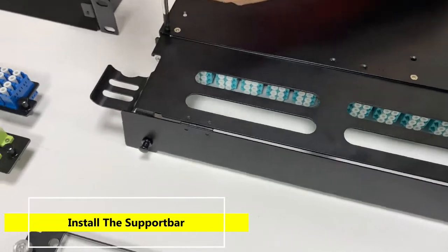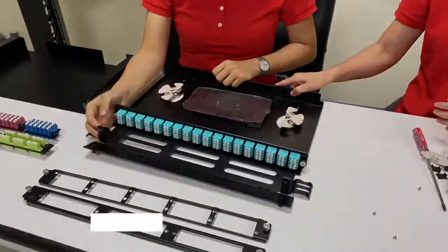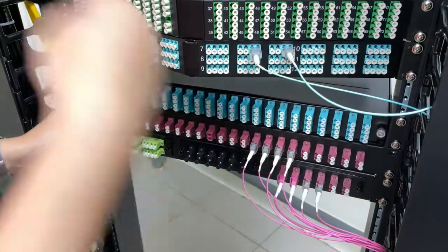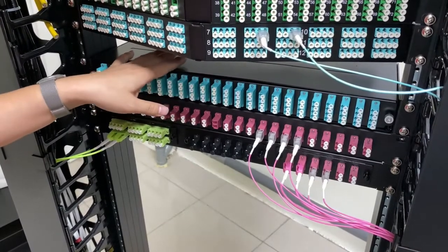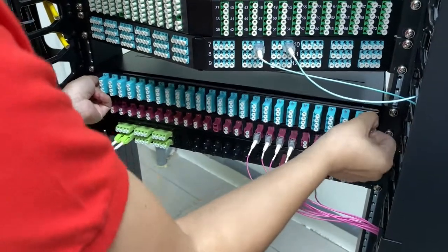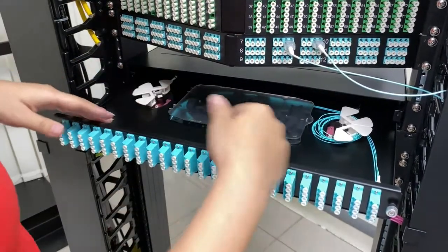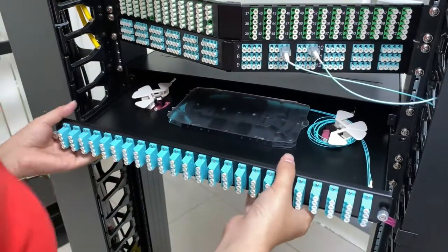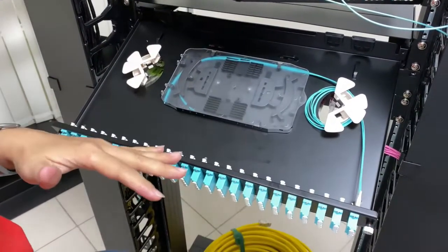Let's move on to the final installation step — we fix the enclosure up to the open rack. This is when we install the body of the fiber enclosure. You can place the spacing tray here, and slide it forward and tilt it 15 degrees to do your installation.